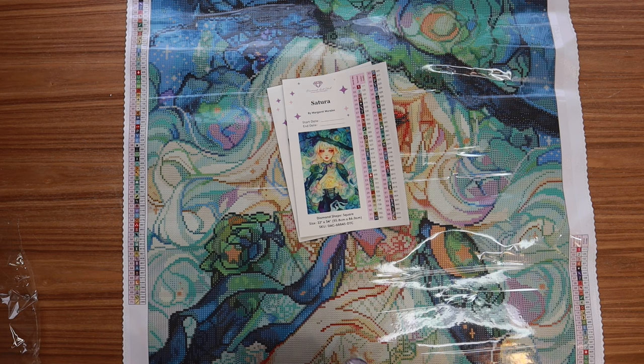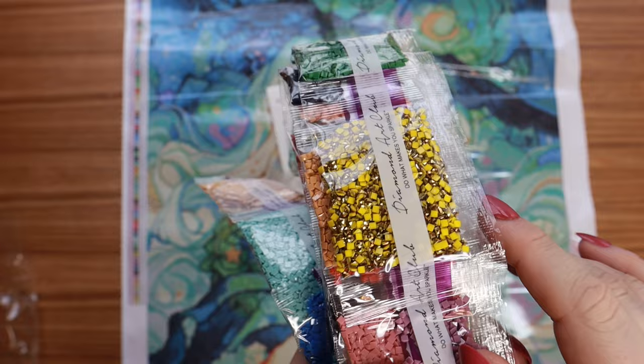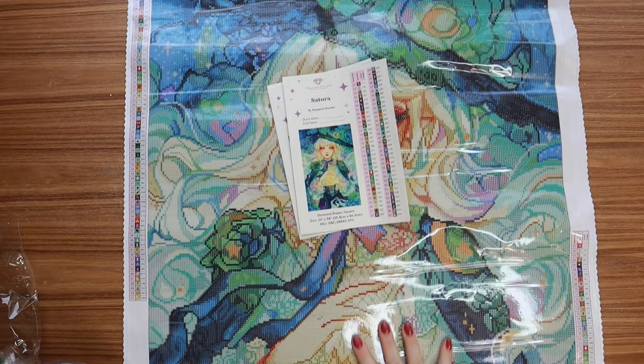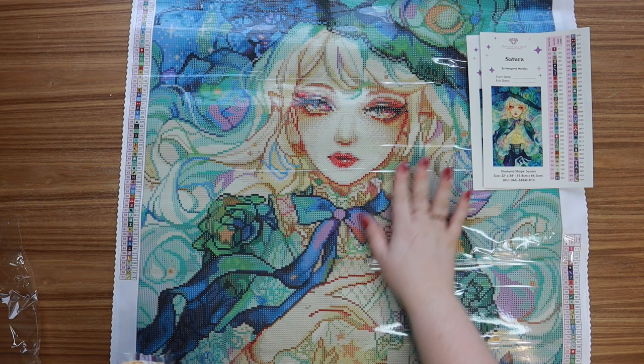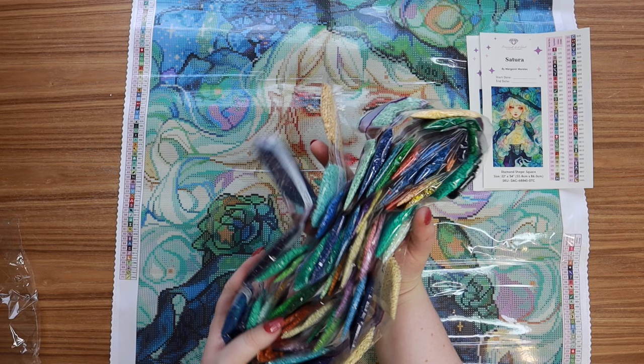This almost looks like electric diamonds but this is an AB — I've never seen one like that, it's straight-up like a gold color. That's going to be so pretty — I already know that's going to be used for all of this magic right here, the stars and sparkles. And then here is a fairy dust — a really pretty soft tan-yellow color. It's probably going to be shimmering throughout her hair. All of these colors — this is such a beautiful palette.